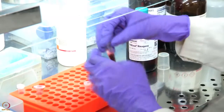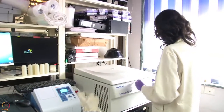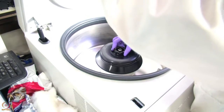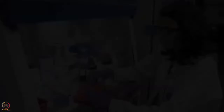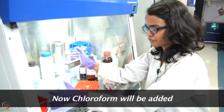This is then mixed thoroughly. After addition of Trizol, the tubes are mixed nicely and then centrifuged. We will now add chloroform to the tube.